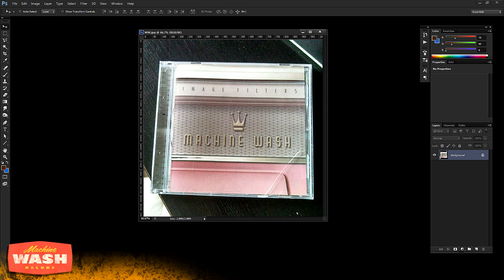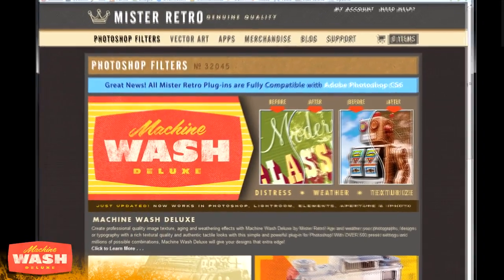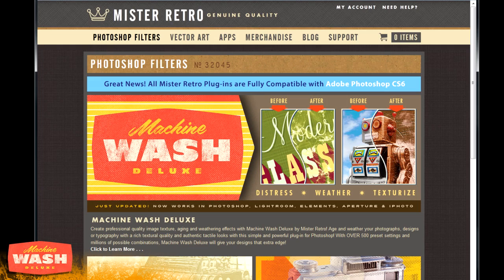The latest version is called Machine Wash Deluxe and it's built by a company called Mr. Retro. Mr. Retro is a very talented group of individuals who have been doing this for many many years. They do fonts, artwork, other apps, and some very cool plugins for Photoshop and different applications. You can see an example of what it does right on their website — links are in the description below, definitely check all this stuff out and go say hi to them.